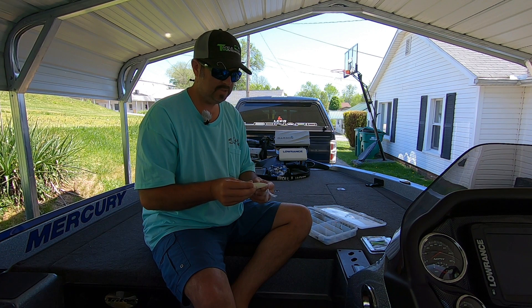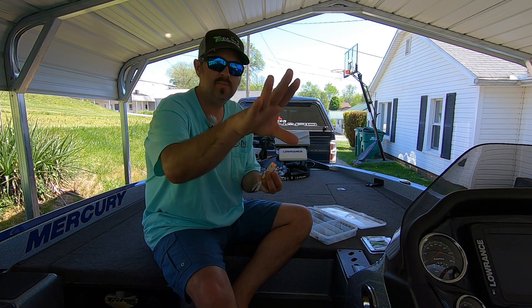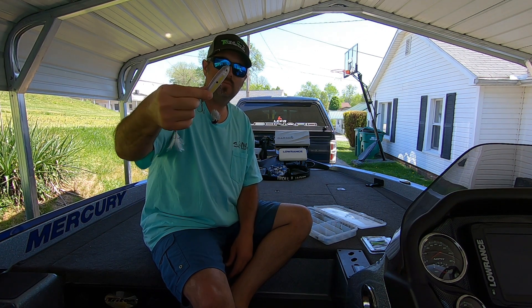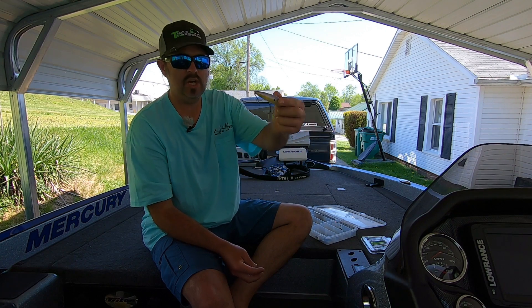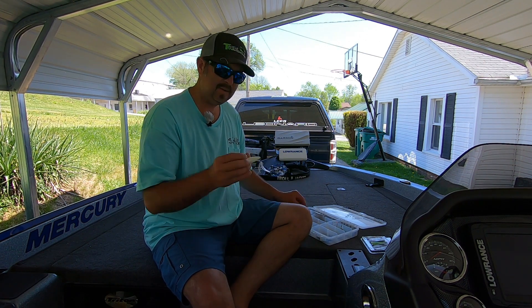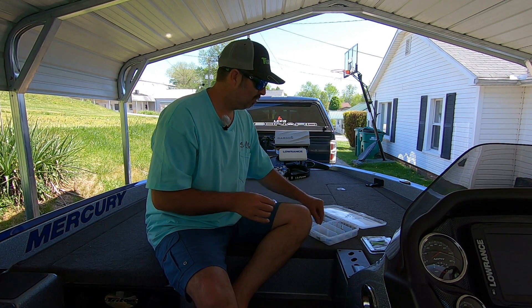The next baits you'll need are some topwaters. I've got two different styles. The first is a popper style - this is a Strike King. You cast it out and it sits on top of the water; as you move your rod it goes splash, splash, splash, mimicking a little bluegill or bait fish. The second is a walking style bait - you twitch it, twitch it, twitch it; they call it walk the dog. This one is a shad color, mimicking a shad on top. These are great for early mornings or low light conditions - if you catch one on topwater you'll be hooked forever.